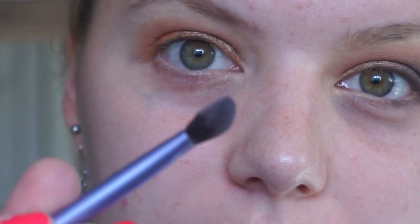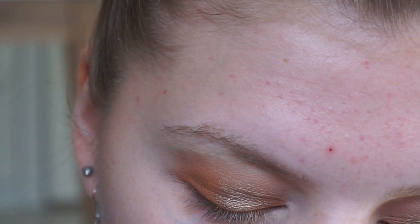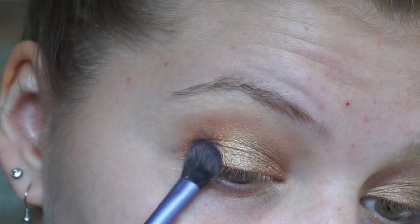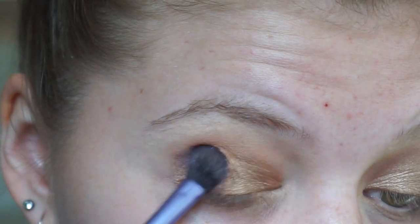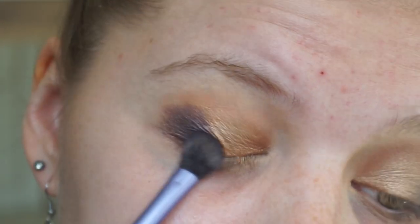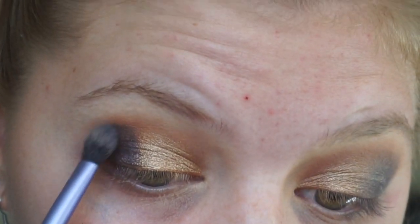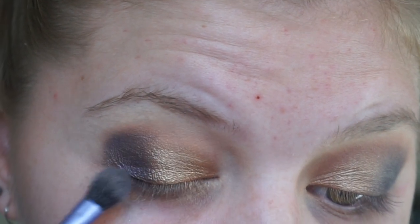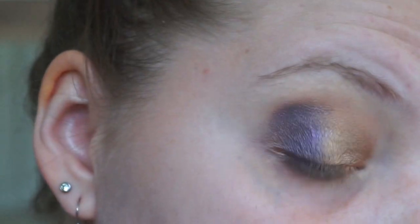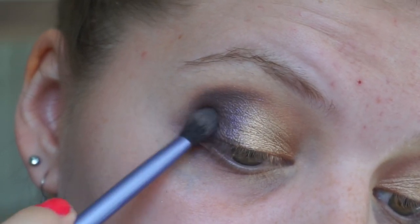I'm just going to tap it on really nicely so I get as much of the purple as possible. I'm not going to tap it off because otherwise all the shadow is gone and I'm left with some kind of grey shade — so it's not that purple. I'm just going to tap it onto the rest of the cream shadow. Can you see that? It's so vibrant and it's actually purple.